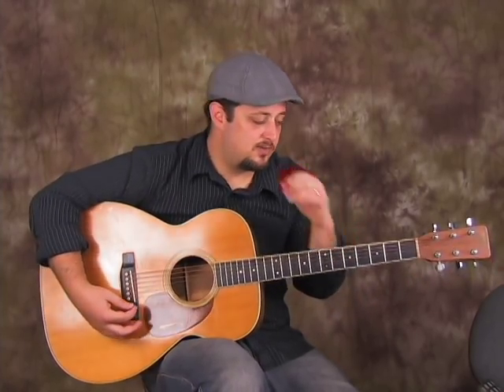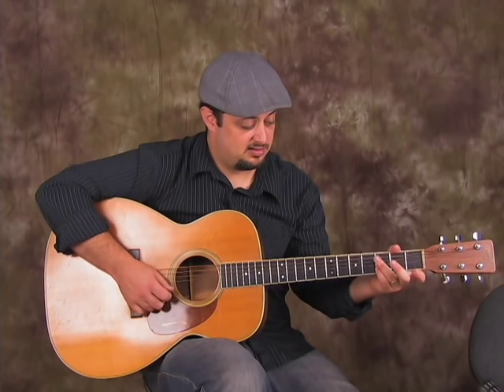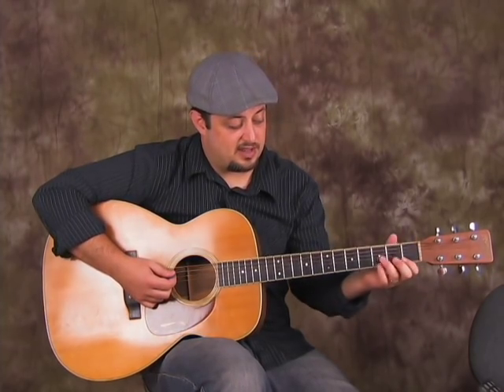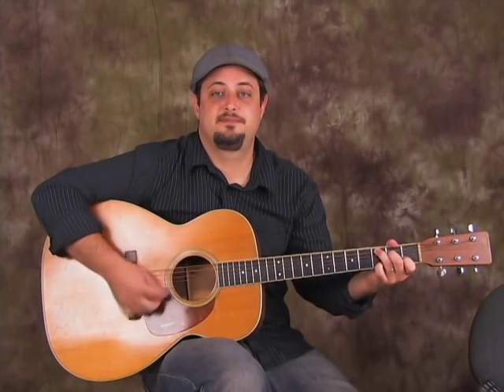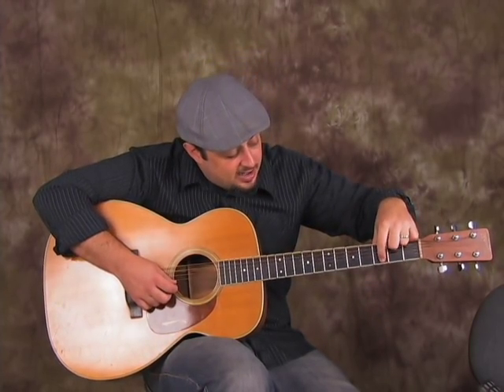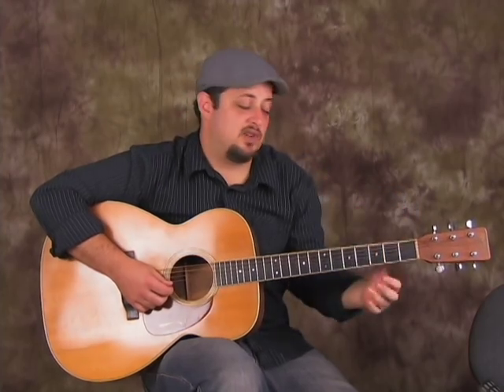Some cool embellishments you can do on the C chord: you can go get your pinky on the third fret of the B string, then go to G. Basically that third fret of the B string — you could add that for each of the chords, off and on, and experiment with it.